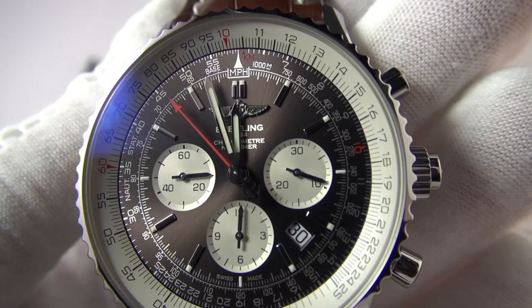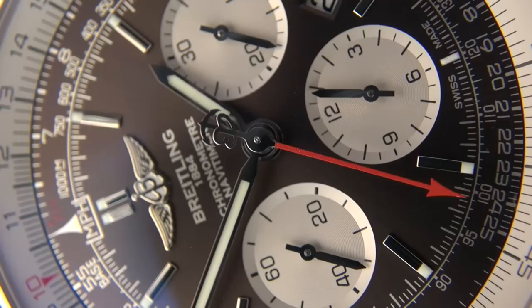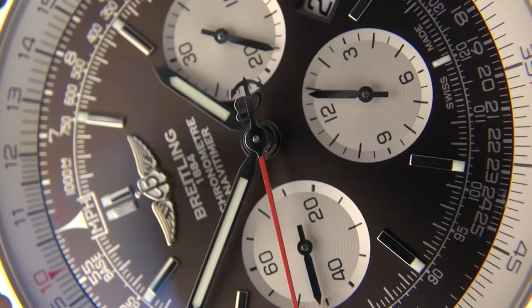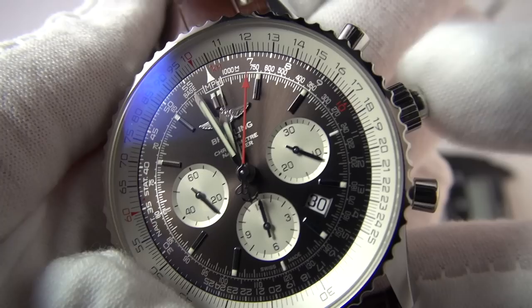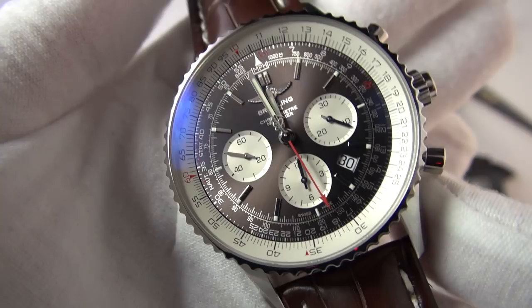We do have luminescence — basically exactly the same as my NaviTimer: little pips on the tip of the markers and a double application of lume at 12 o'clock for orientation. While very small, it is Super-LumiNova so it does respond nicely, and you do get it on the hands as well. The hands for the hour and minutes are exactly the same — standard baton style with pointed tip. The printing and level of attention to detail is astounding; it's extremely legible despite the complexity. It is an acquired taste — not everybody likes a busy aviation-style watch, but I love it.